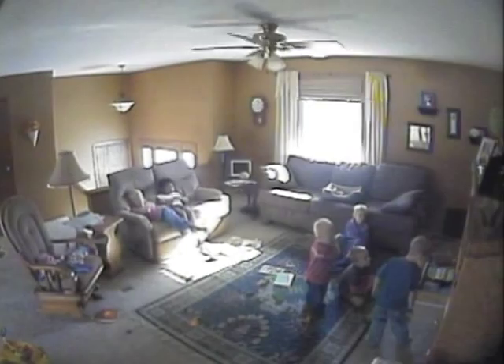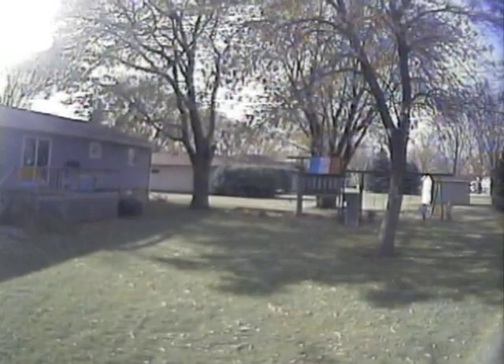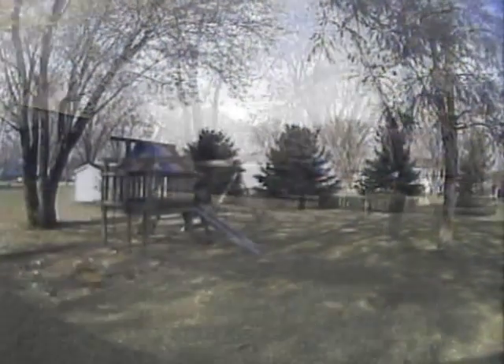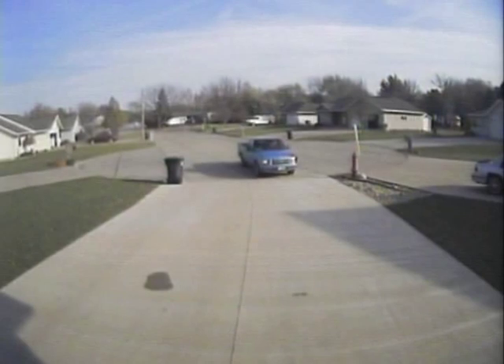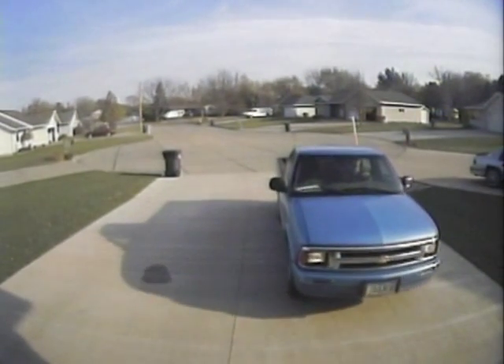The wireless cab cam can even be used at home. Use it to keep an eye on your children and yard. Install up to four cameras around the house or yard and give yourself the ability to keep tabs on them at all times. Using a wireless cab cam on the front of your home can be an easy way to see if someone has entered your property.